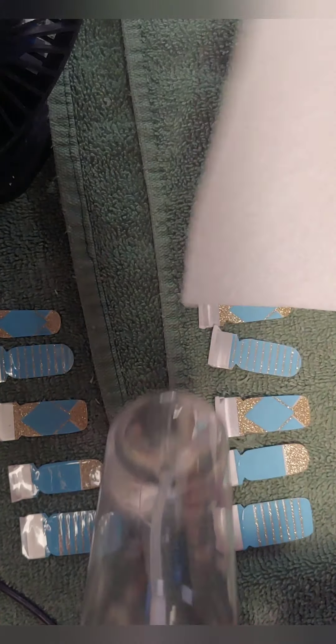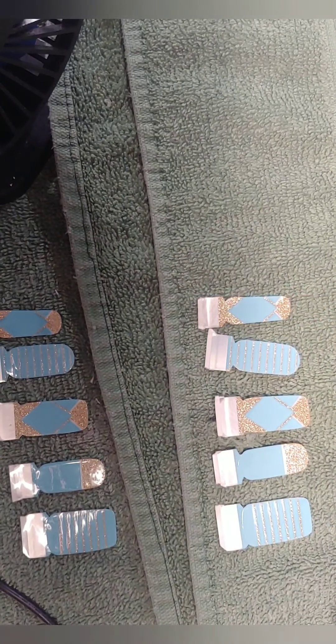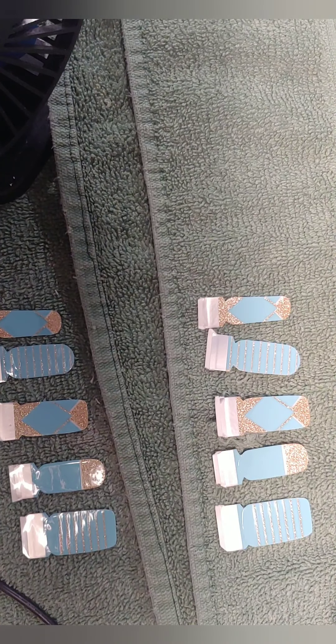After I have the strips all set out, I take alcohol and spray my nails to give the nail strips a great surface to adhere to. Then I wipe my nails with a paper towel to make sure there's no residue, no oils, nothing on your nails — because you want these nail strips to stick. The better they stick, the longer they'll last and the better they will look for the duration of your manicure.